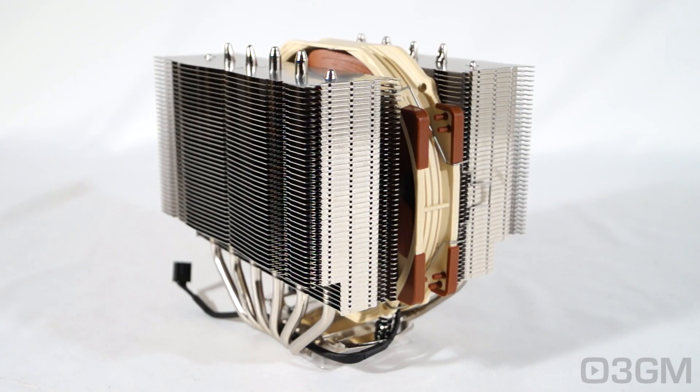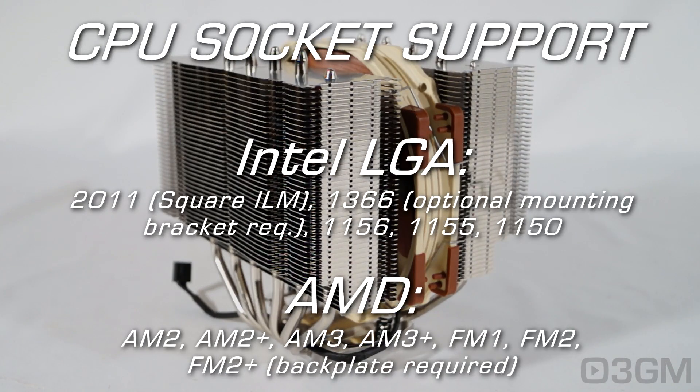This cooler fits in just about any socket that's currently on the market. And if your socket isn't listed on their website, contact Noctua because they probably have a mounting system to fit your particular socket.